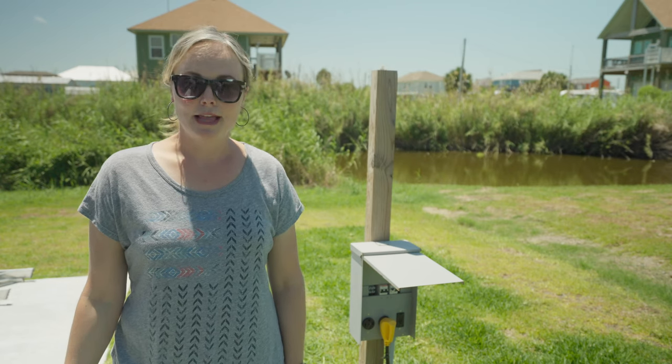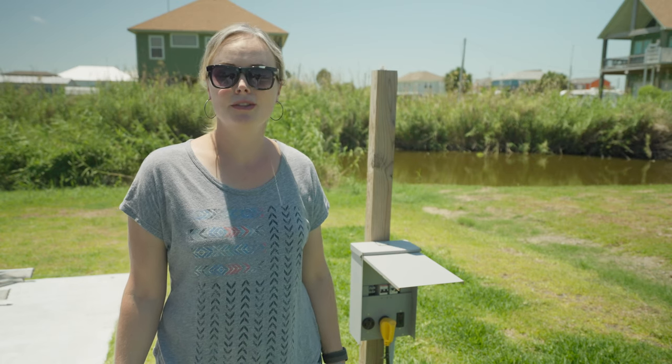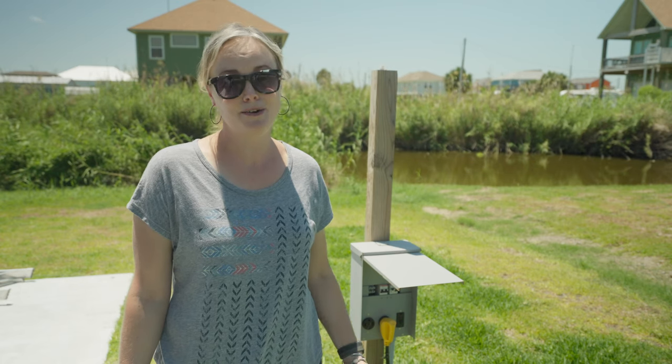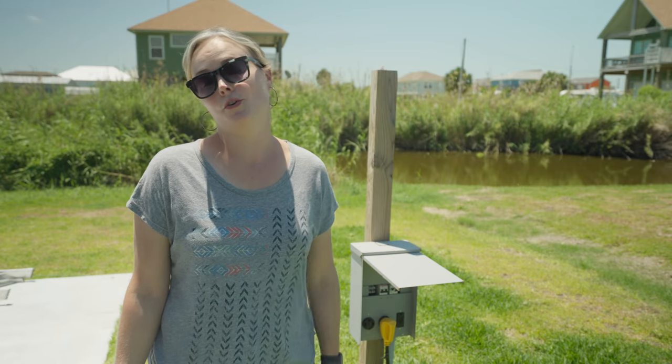Hello and welcome back to This Mobile Life. My name is Emily if you're new here, and today we are going to cover the RV basics of batteries and electrical hookups and the one thing you must have in order to protect your RV.